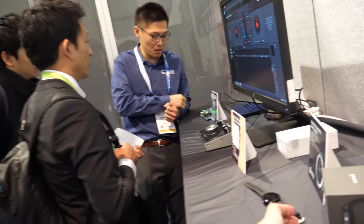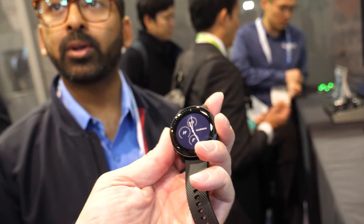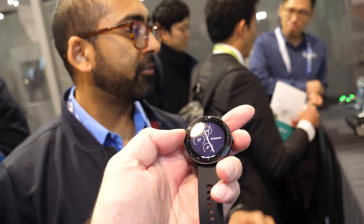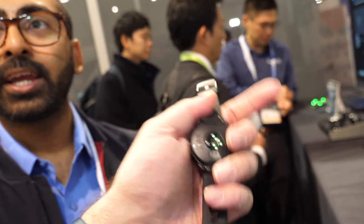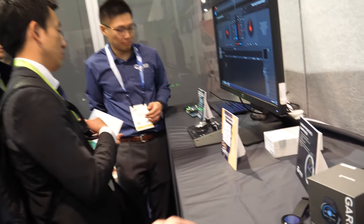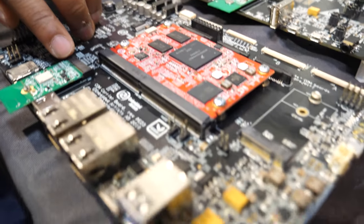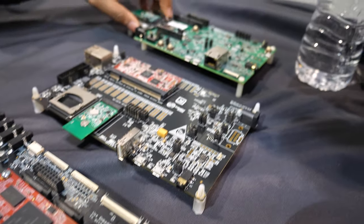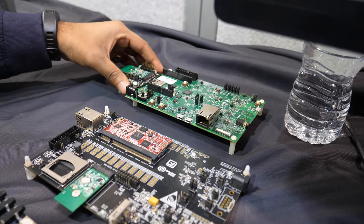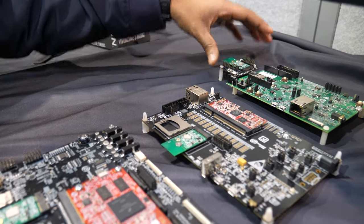There's another one right here. Our modules come in a wide variety of connectors — here we have a mini-PCI and here we've got the HDIO connectors. It's quite easy to get everything set up and start development.